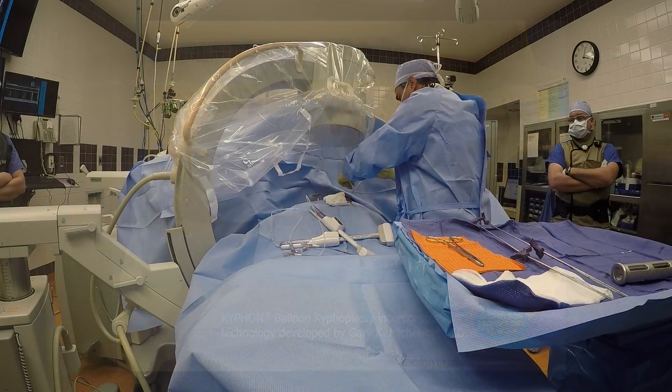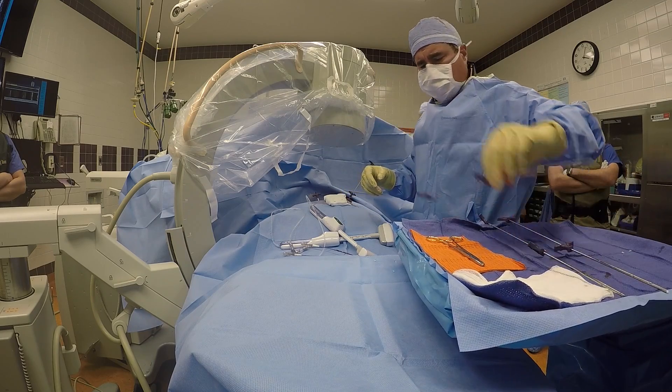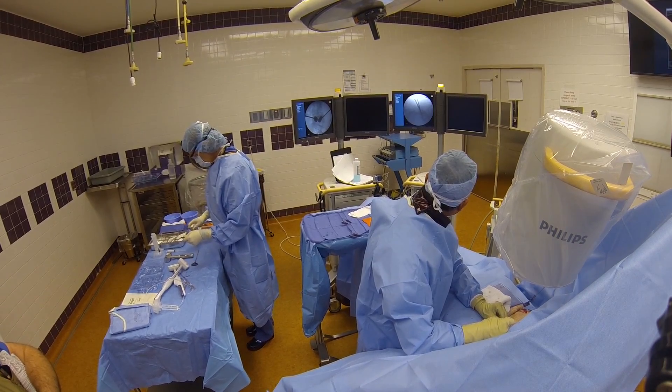it not only has an opportunity to restore the height of the collapsed vertebrae, but it also creates a cavity into which the polymer, or bone cement, can be injected in a controlled manner.